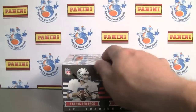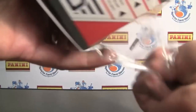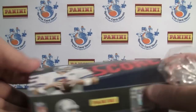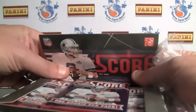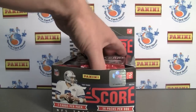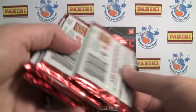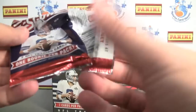Today we're doing 2011 Panini Score Football. Low end product here, very affordable, probably about $30 a box. You have 36 packs per box, 7 cards per pack, and there are I think like 5 autographs per case, so you're not even guaranteed anything in a box.